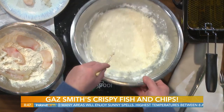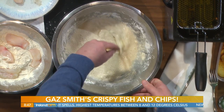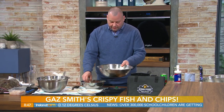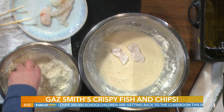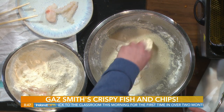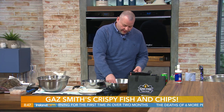What you're going for is a texture of porridge. And is it the same measurements, flour to cornflour? I go slightly less — about 20% less cornflour. The crunch comes from the cornflour. Why sparkling water? Why beer? The more air and gas that's inside your batter, the lighter it will be. If you use warm, flat water, you're not going to get that.